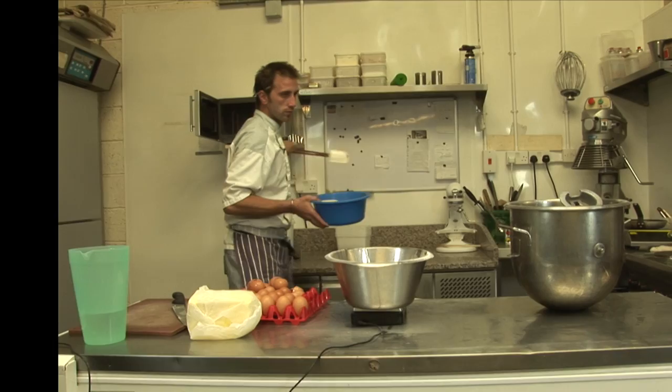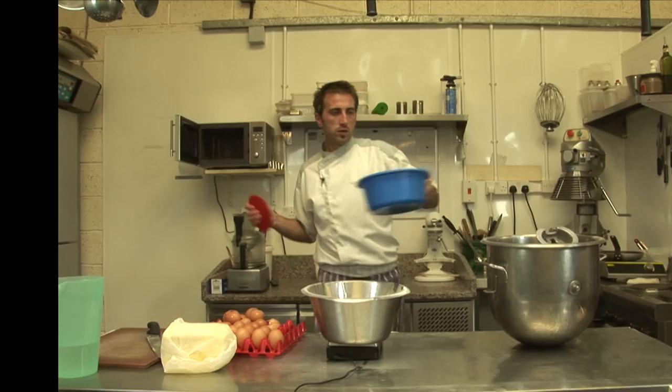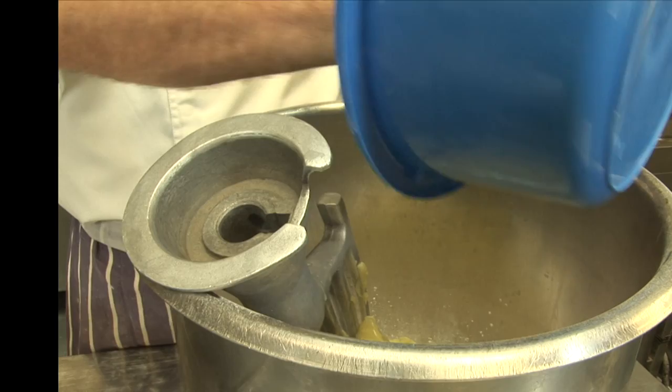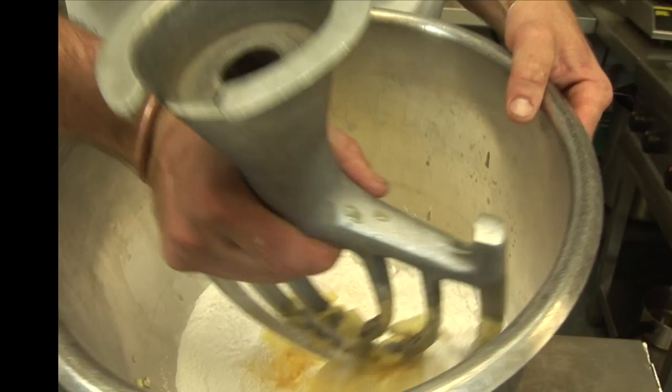That's soft. Mix the butter in with the icing sugar. Better to mix it first by hand, otherwise it's gonna be a crazy sugary smoke everywhere with the icing sugar. Just to start it off.